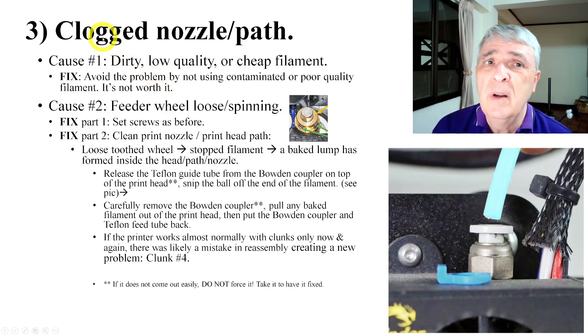The third reason you'll hear the clunk is a clogged nozzle or path. The first cause is using low quality, cheap, dirty filament — it gets stuck in there. It's kind of like the last problem where things aren't moving fast enough through the nozzle, and the brass wheel just can't push it fast enough.